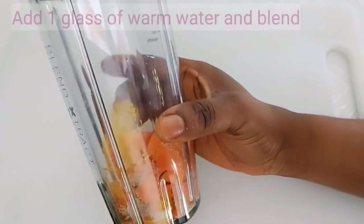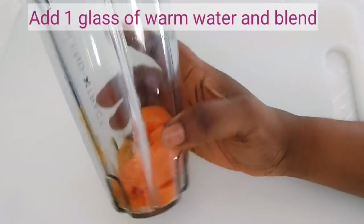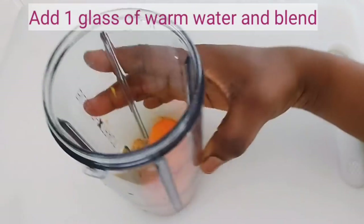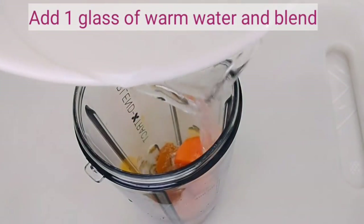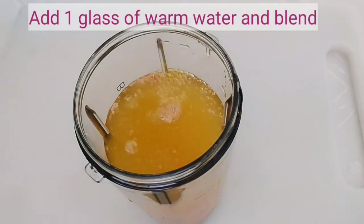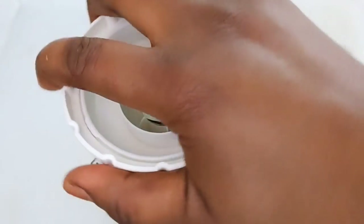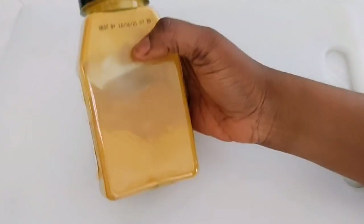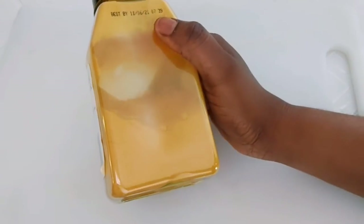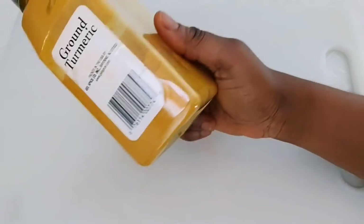You have to add one glass of water. Turmeric is very important because it helps to prevent glaucoma and cataracts — it has a strong antioxidant crop which protects the eyes and the brain.